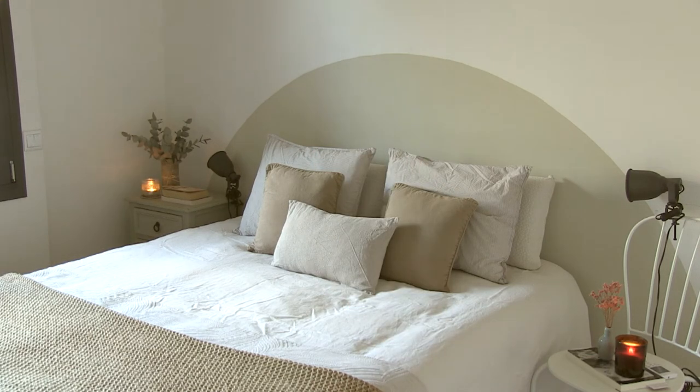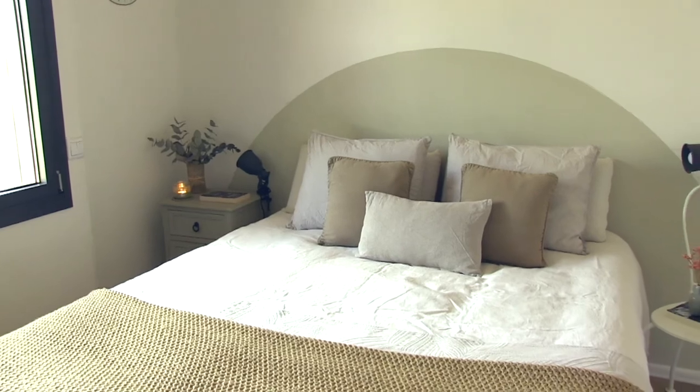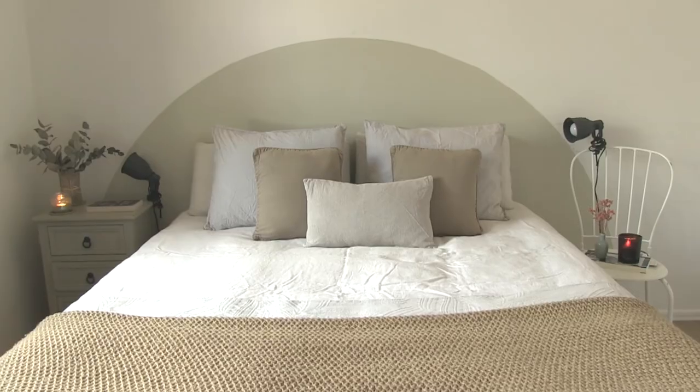And there you have it — a semicircle headboard. It's a super simple way to add visual intrigue and warmth to your bedroom. I hope this video has inspired you to create your own version.